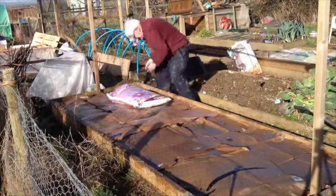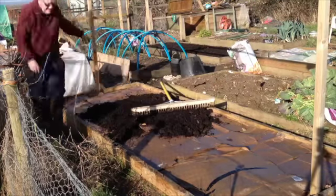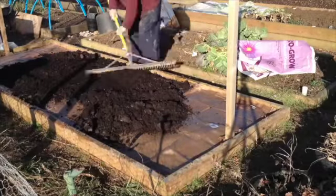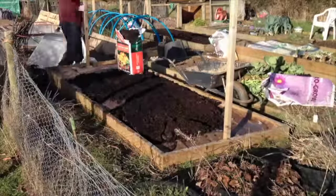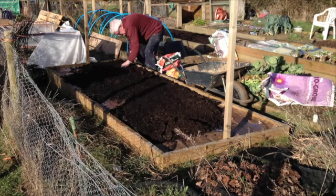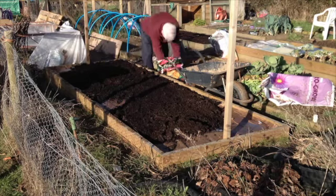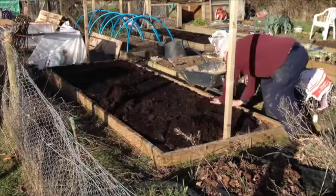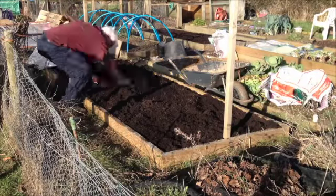This raised bed took 3 bags to give me the required 3-inch level of compost, all across.